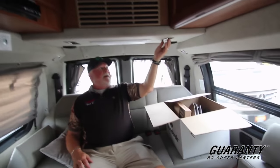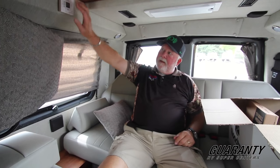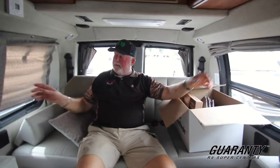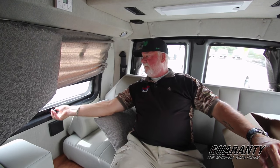There are vents back under here for your air conditioning, so at night you can direct them down. Your thermostat control for all your climate control is right here in the bedroom. The couch switch is right here to put the couch down. It has surround sound speakers, LED lights all through the unit, and jalousie windows that open for ventilation. The fantastic fan above you has a remote, so you can sit in bed, change the speeds, or close it if you want.